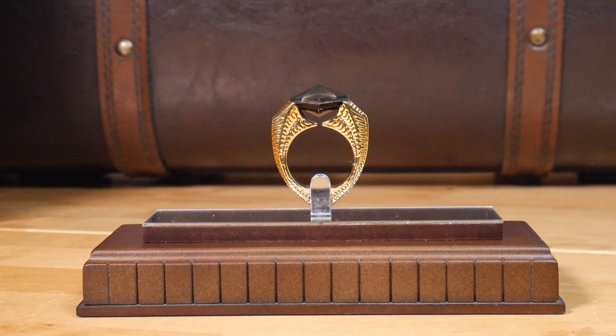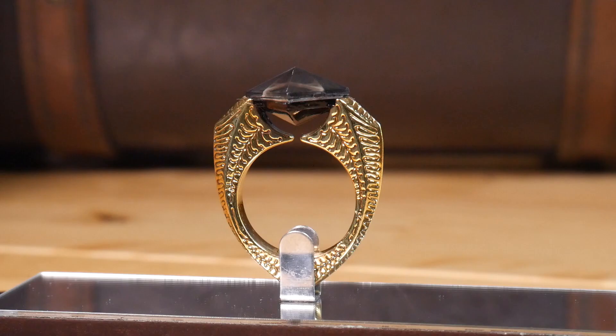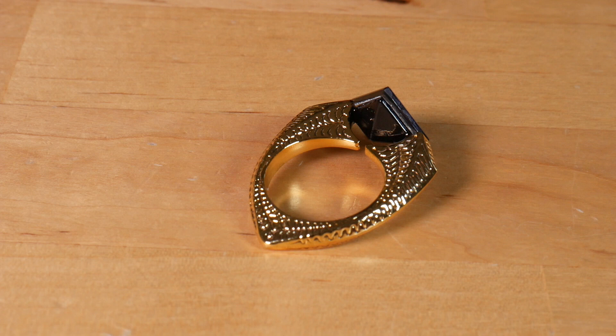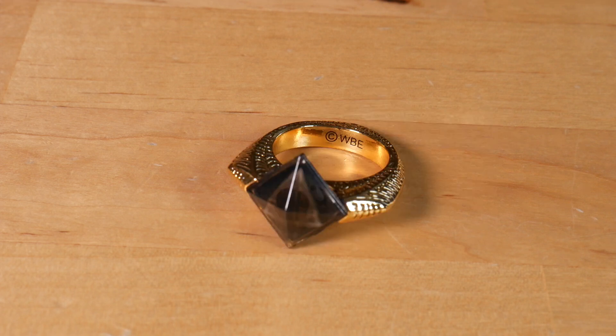The ring itself is made out of metal and mixed materials but it is gold plated. I assume that the stone itself is most likely made out of resin, and as per the story, not engraved with a pair of royal coat of arms but actually the symbol for the Deathly Hallows.